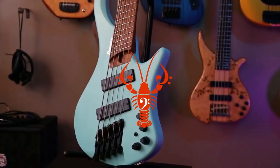Salutations crustaceans! I'm Lobster and today we're reviewing the Sire Marcus Miller P10, the flagship P-series bass from Sire Guitars. Let's do this!